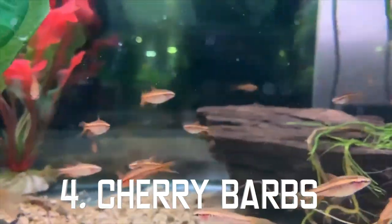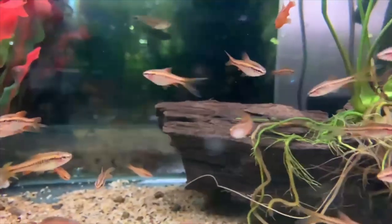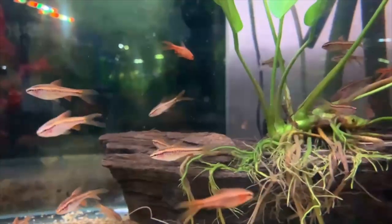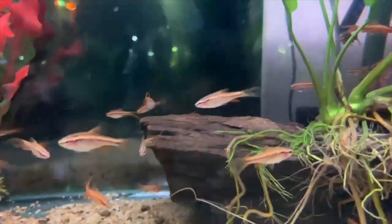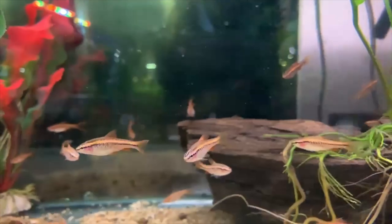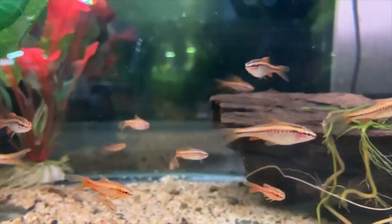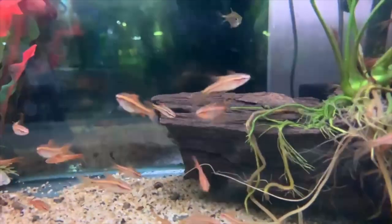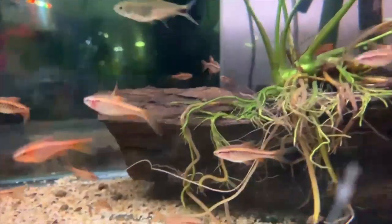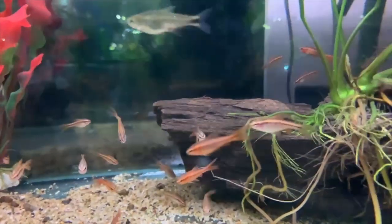Next up at number four we have the cherry barbs. Cherry barbs are a really vibrant fish — when you see them at the pet store they do look pretty dull, but when you introduce them into your aquarium and they adjust to their new habitat they look incredibly red. The males show better coloration than the females. They are a great beginner fish and they love plenty of room to swim around. They get to about six centimeters and there are longfin variants out there too, so you can choose which suits your needs. They're great for planted aquariums.